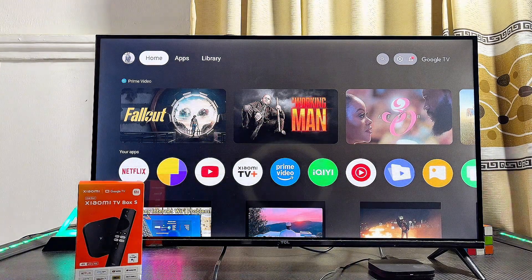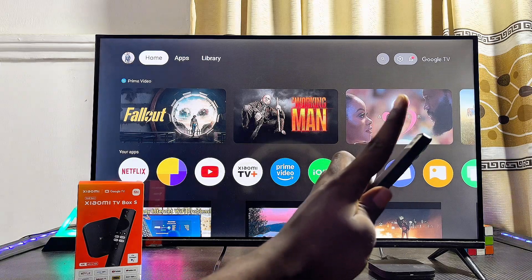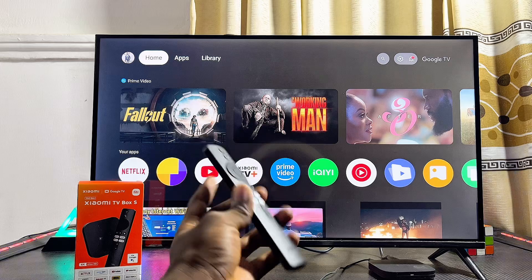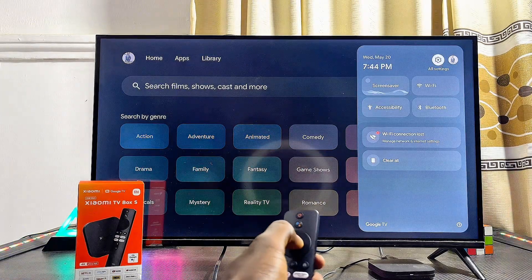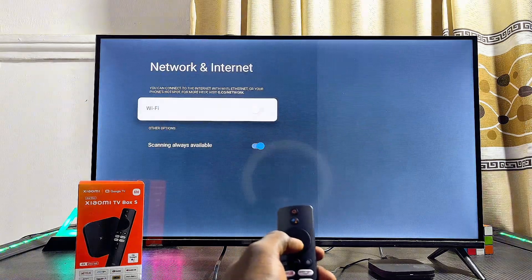At this point, come over to your Xiaomi TV Box and head over to the Settings at the top right corner — whether it's the Xiaomi TV Box with Android TV or with Google TV like this one. Click on the Settings icon and then come over to the Wi-Fi and Internet settings.